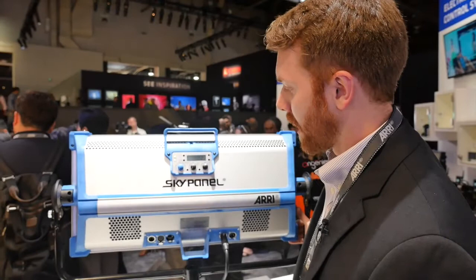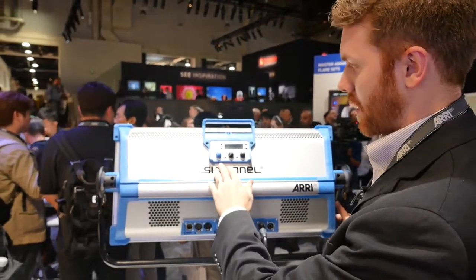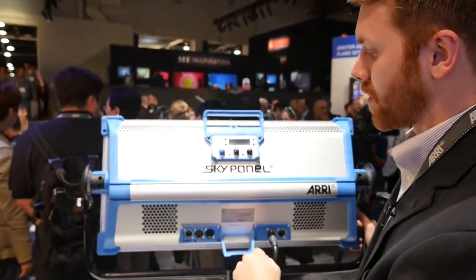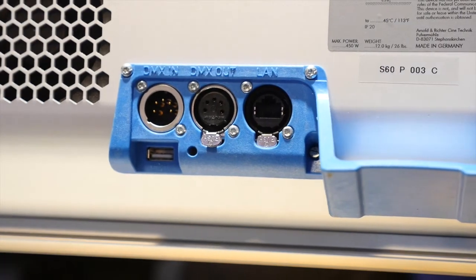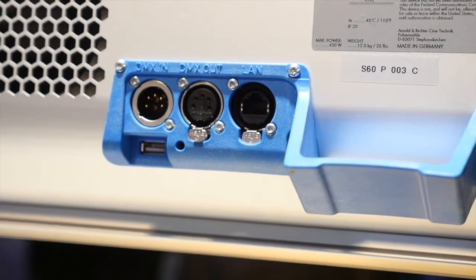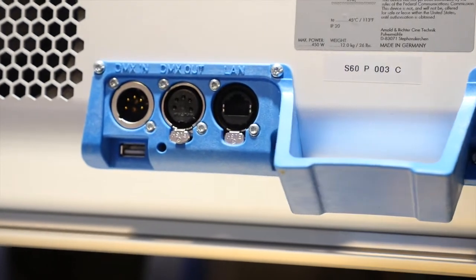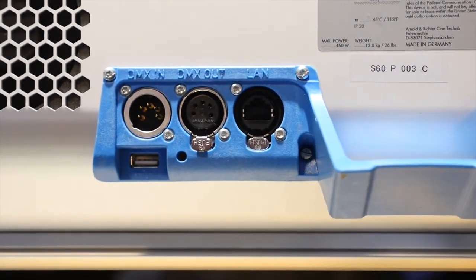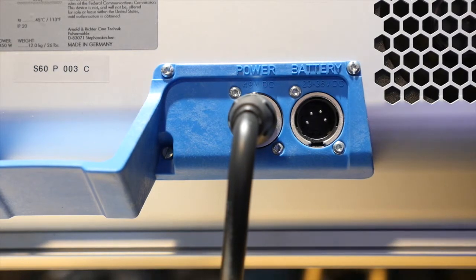On the back we have all of the connectors and the control panel — just three simple knobs to adjust intensity, color temperature, green-magenta point, and hue and saturation. On the bottom are all of our connectors: DMX 5-pin in and through, a LAN connector for network connectivity, a USB-A for software updates, and on the right side the power inputs.